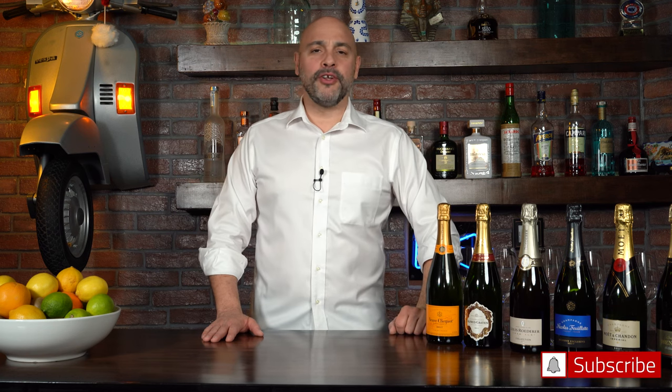Welcome back to the bubbly world of Master Your Glass. On this episode, we're going to talk about that wonderful sparkling wine from France called Champagne — how you can pick the one you like and how you can mix the one you like. Let's get into this.